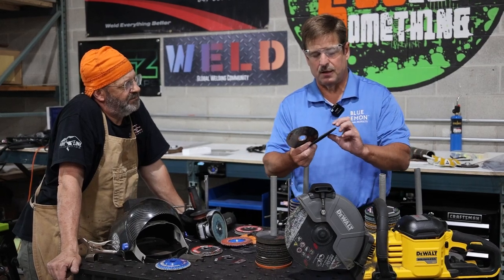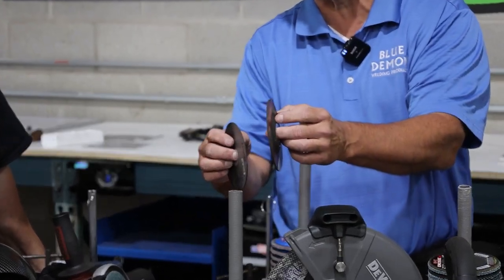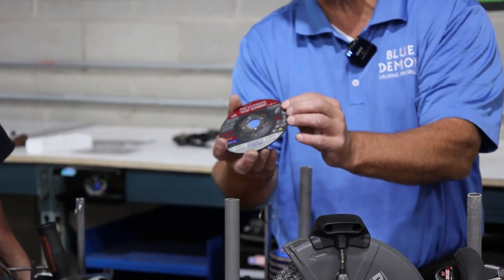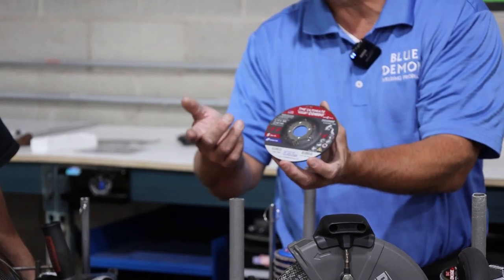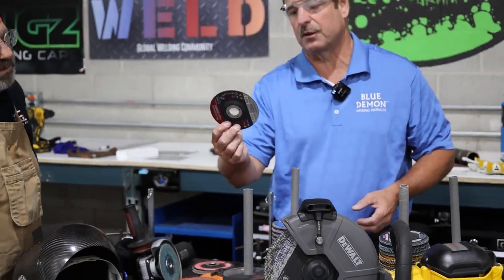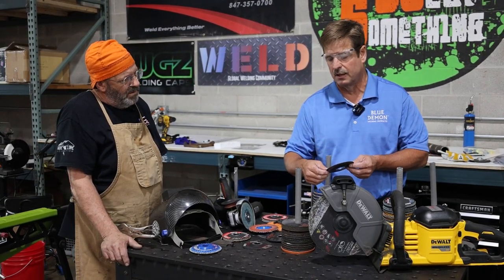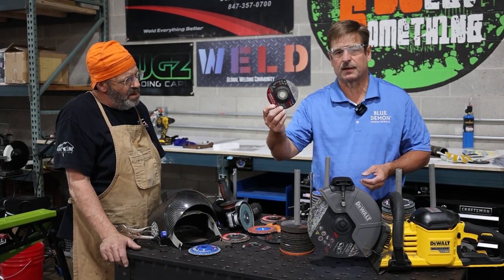We've actually come out with a combo wheel — it's a little bit thicker. This one's .045, the combo is .095. It's going to cut about 17% slower but it has extra reinforcement so you can do light-duty grinding, deburring, edging, and notching safely. So if you're in a bucket with a portable tool instead of changing to another tool or putting a grinding wheel on, you can do it safely with the combo wheel.